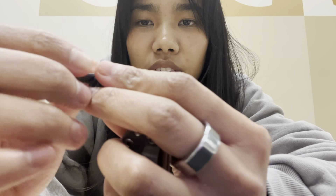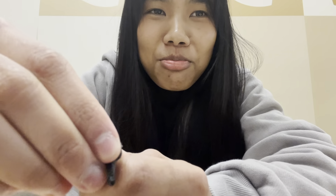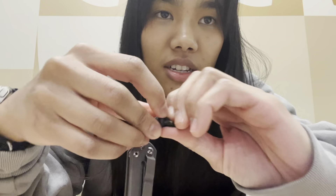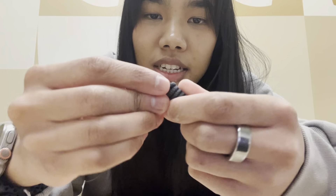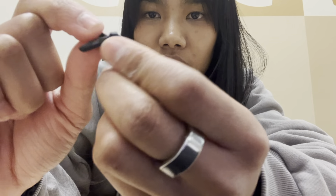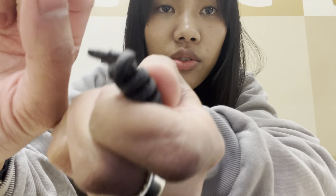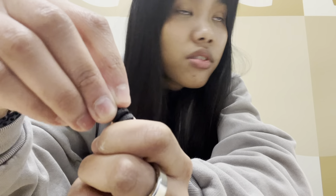Well, this is harder than I thought. I might have to restart the video and talk as I'm trying to get this off. Or maybe I cut it. What do you think, guys? I'm going to try to take it out in one piece. What I was doing is I just squeeze around the round part.